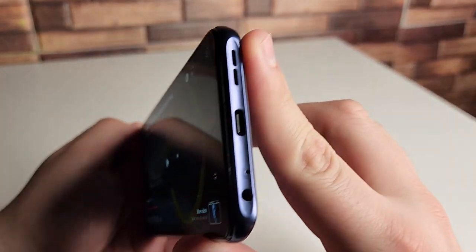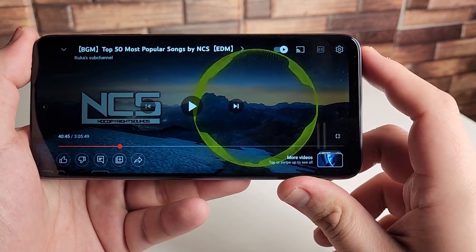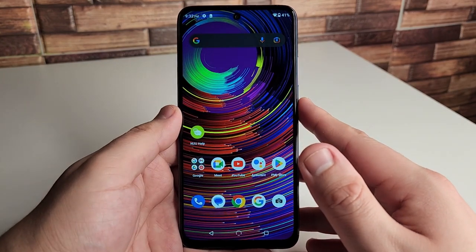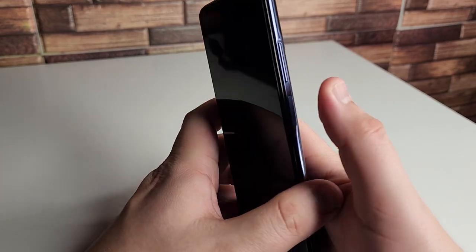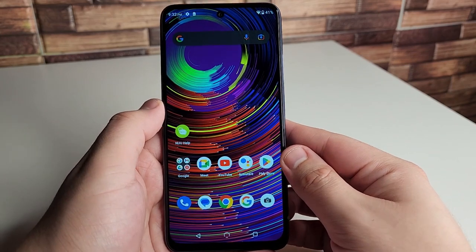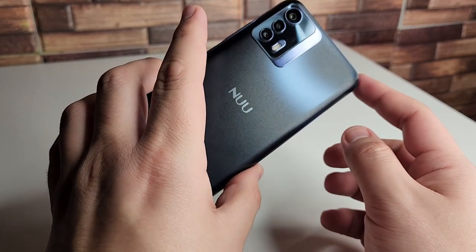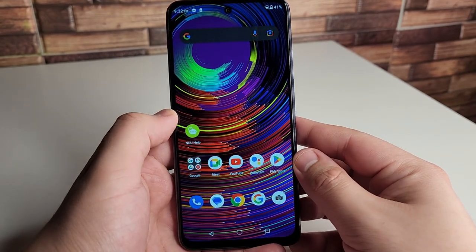This phone only has one speaker at the bottom. I think it's pretty adequate — it's not the loudest and not the clearest speaker, but it definitely gets the job done and is adequate for the price tag. For $219 this is looking like a nice little phone: 8 gigabytes of RAM, NFC, a pretty decent and very accurate fingerprint sensor, and face unlock as well as another security option. And of course, 5G on this device.